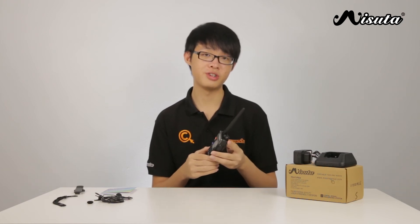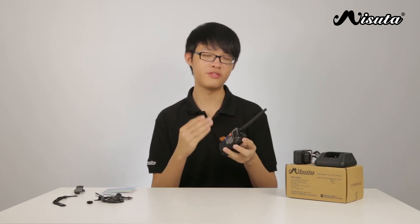It has a busy channel lock function and also a roger function, which will transmit an end-of-transmission tone if it is enabled. The keypad can also be locked.